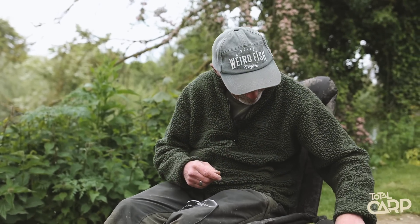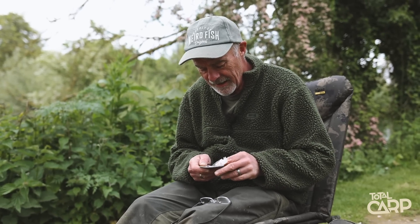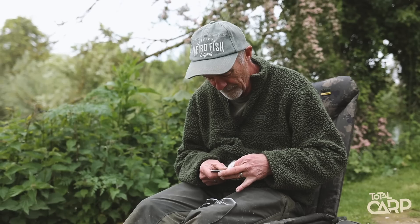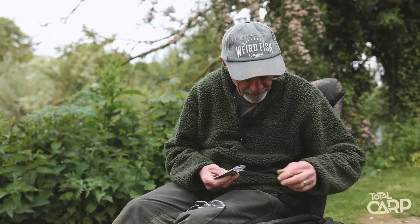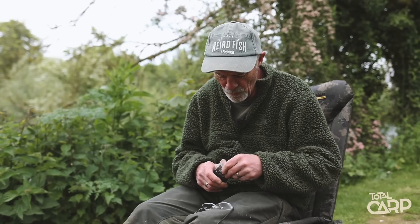Right then, let's get riggy with it. Laney getting riggy — who'd have ever thought it? I'm going to tie up the stiff curved end section of my hinge rig. Like I said earlier, the easy way. Well, I think it's an easier way — I'm not very good at the normal way, so we're doing it my way.